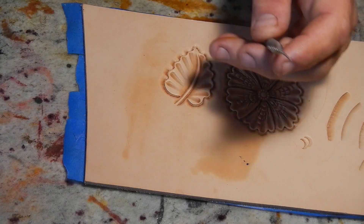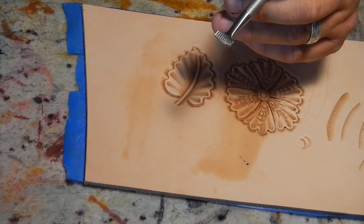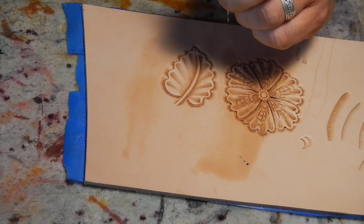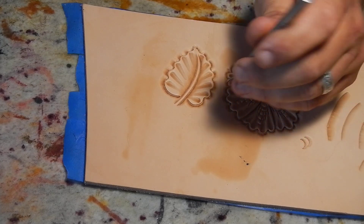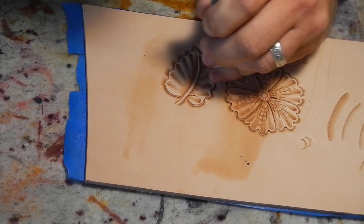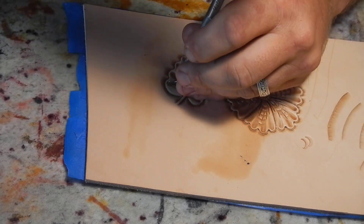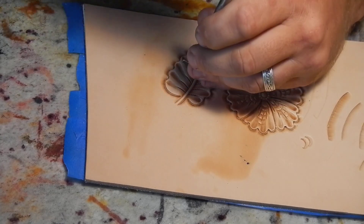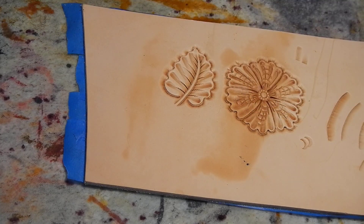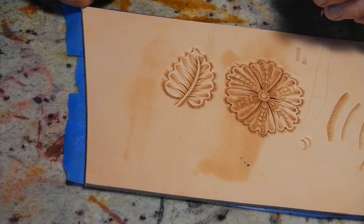Now I call this tool Mr. Squiggles — make fun of me, laugh all you want. His name is Mr. Squiggles. He is a Craft Tool Pro V2795; it's a veiner tool for leaves and turn backs and you can use it in a couple of different places. You'll see why I call him Mr. Squiggles — see, makes squiggles! I like to use this tool kind of wide apart. It's just my personal preference; I think it makes it look like the leaf is moving better if they're wider apart than if they're stacked right on top of each other.